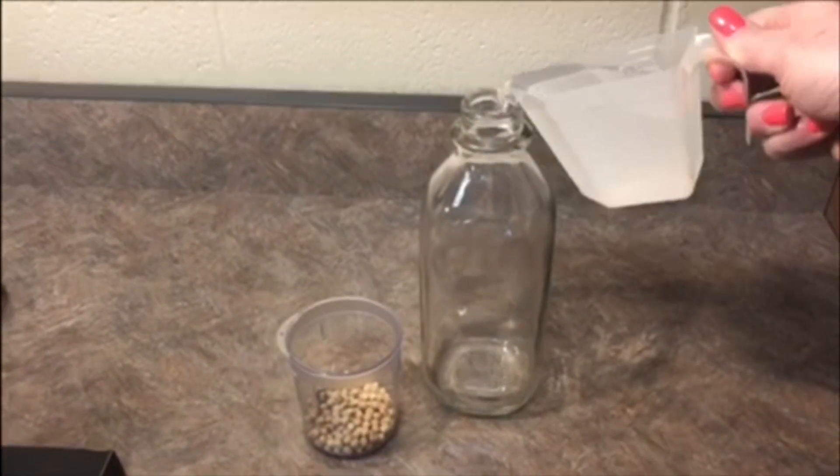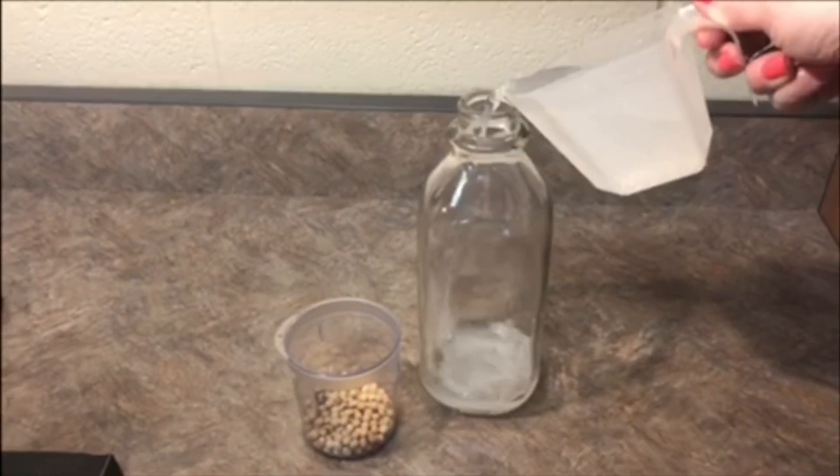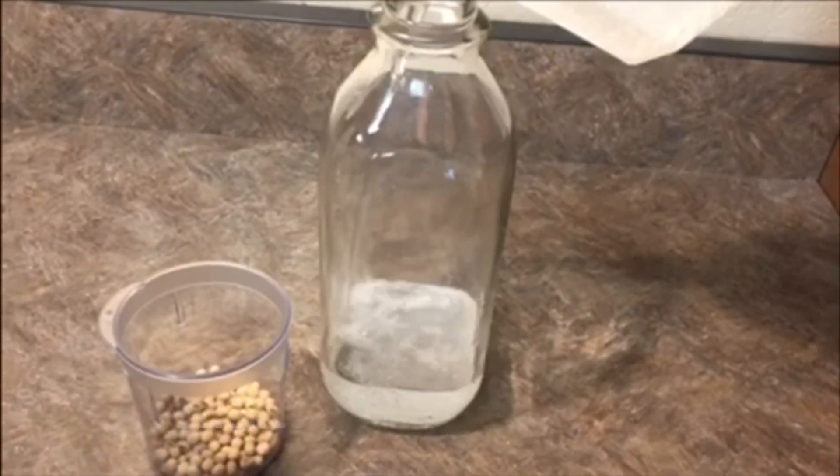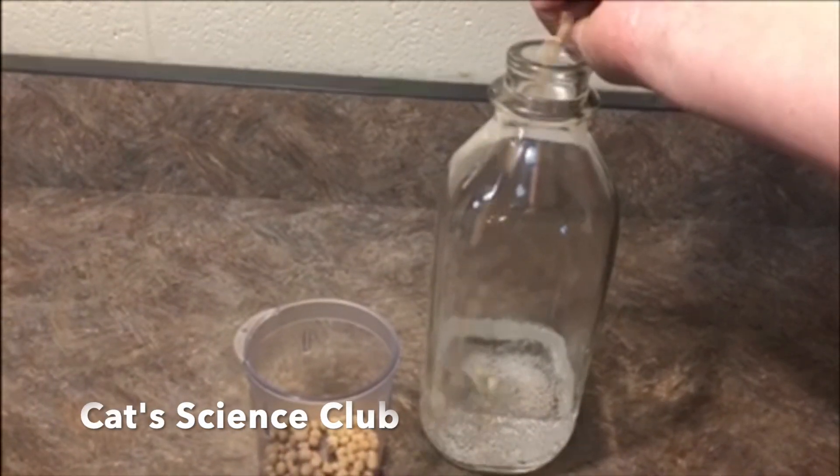First, pour your clear carbonated drink into a clear container. Next, add your soybeans.